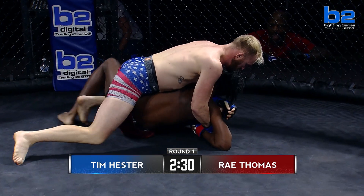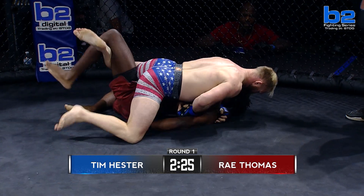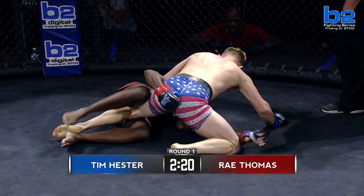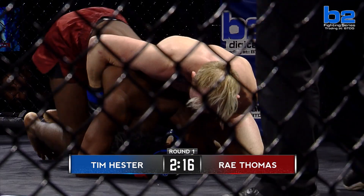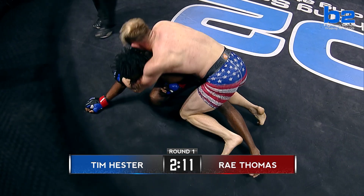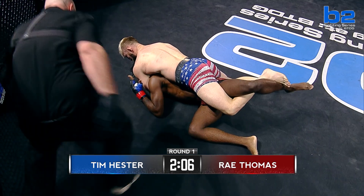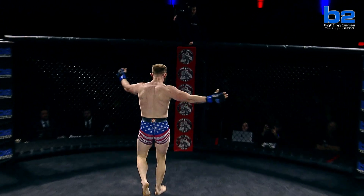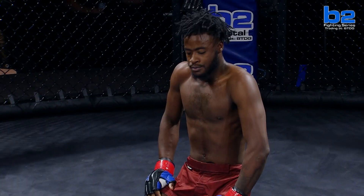You have to make him work. As we mentioned, it's not about if you get taken down — you're going to get taken down. Can you make him work? Tim's doing a really good job, not exploiting his energy. Ray's going to try to get back up to his feet. Tim Hester's transitions are so good, man. Just such a dominant wrestler. Threading the left hand underneath the neck — and Ray Thomas taps! Tim Hester wins his professional debut by rear naked choke. Dominant grappling.